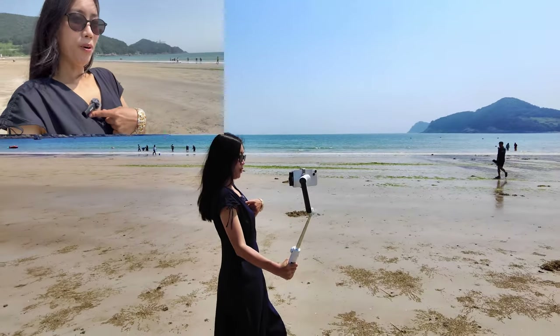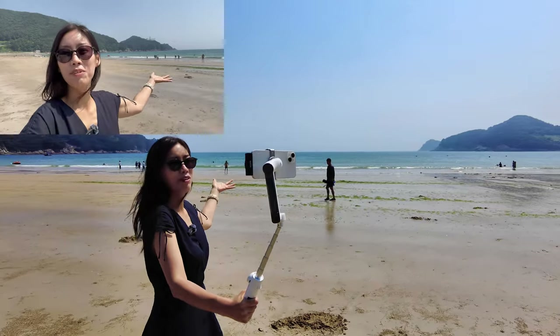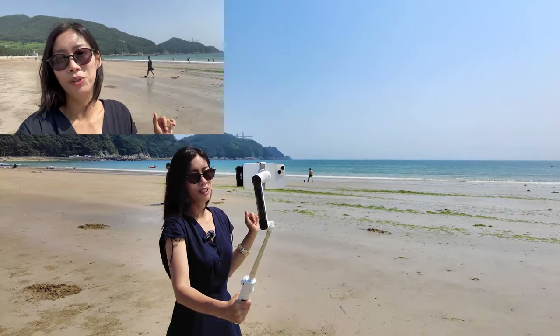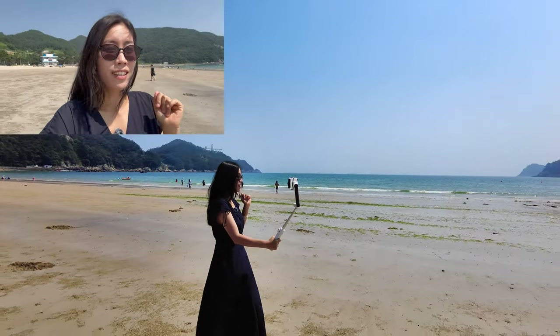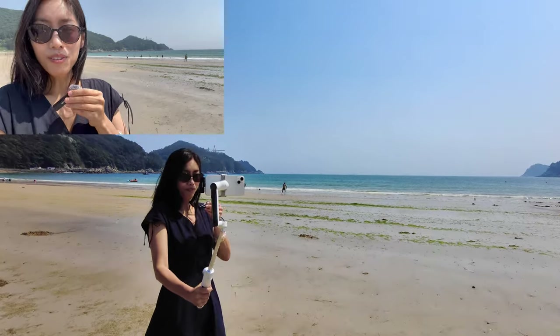Right now I'm using my Boya mic on iPhone and I think you can hear me really well. However, I'm currently using mono recording and without noise cancellation. Because we're at the beach, you might be hearing a little bit of breeze and wave sound.